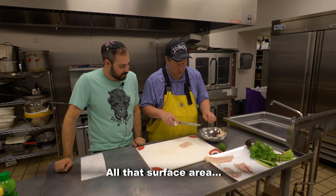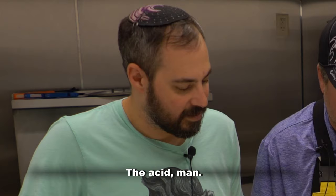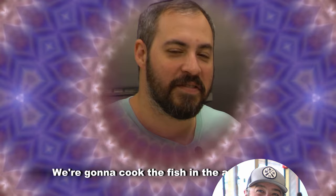All that surface area is going to be covered with the acid. We're going to cook the fish in the acid. Fish is in the bowl.